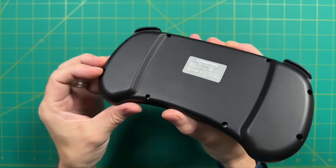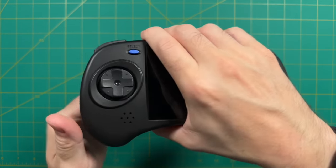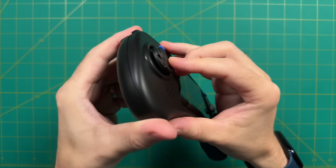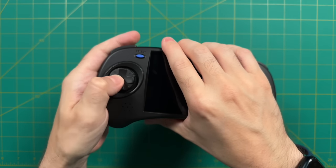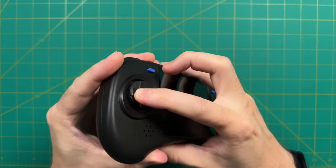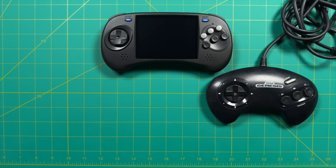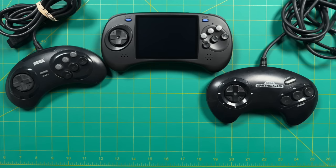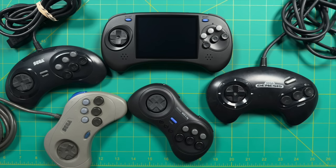Many people are most curious about the D-pad. This is the first time ANBERNIC has used a Sega-style one. First impressions — it definitely reminds me of an old Sega controller, with that floating disc kind of feel. To do a thorough comparison, I picked up an original Sega Genesis three-button controller, a six-button one from eBay, a Sega Saturn controller, and an 8BitDo M30. I want to do a quick dive into each of these D-pads so we're all on the same page.